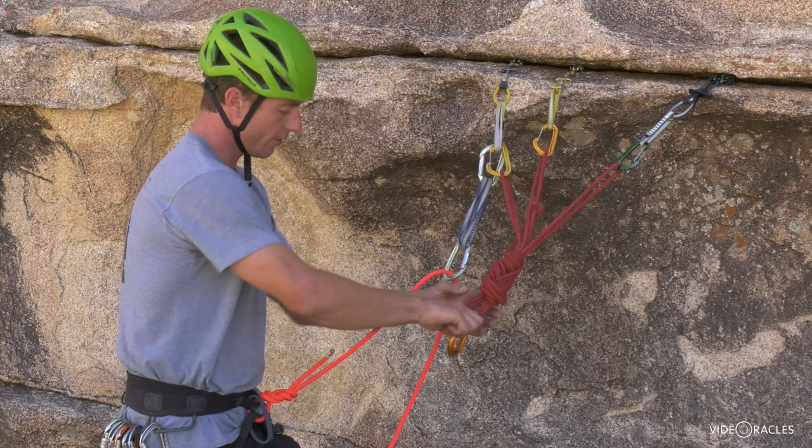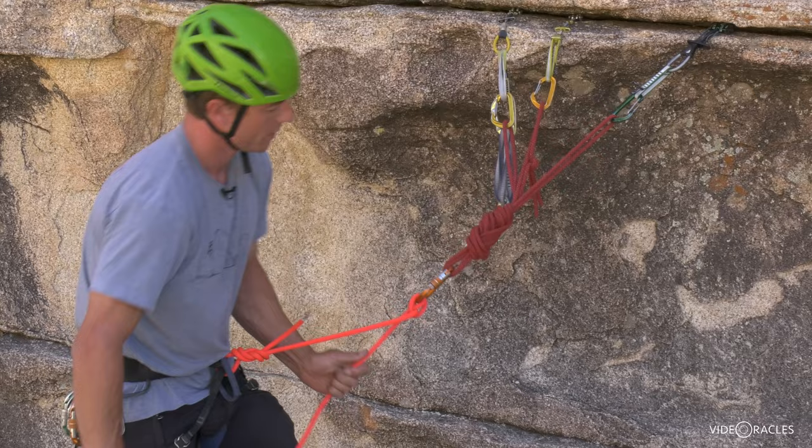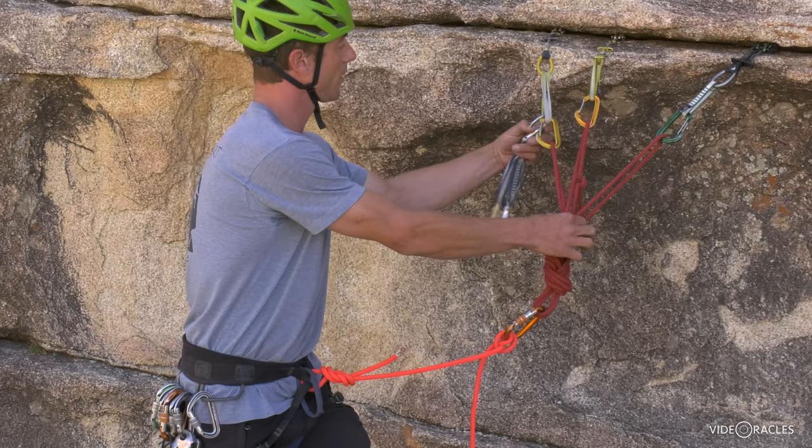Now I'm ready to tether the clove hitch. Take the slack out of the system and call off belay. Now I can belay off the master point, or I could belay off the shelf.